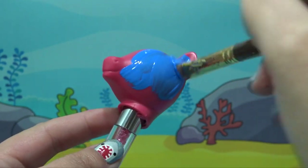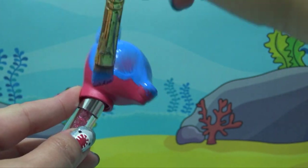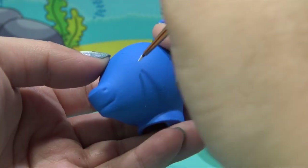That's all the painting we need to do on the body. Let's let it dry and get started on Daddy Shark's head. Using that same shade of blue, let's put down three layers of paint, and once it's all dried we can start working on Daddy Shark's eyes.